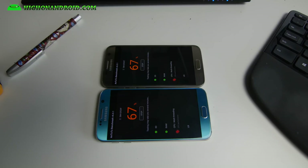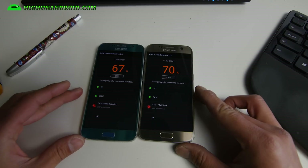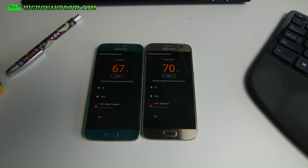It's doing some CPU multi-threading now. Before you do these tests, cool both phones down for 30 minutes — don't do it right after you've been using the phone. You saw that both phones were at 73 degrees Fahrenheit. My room temperature is about 68 degrees, so try to cool down to room temperature before running these tests.